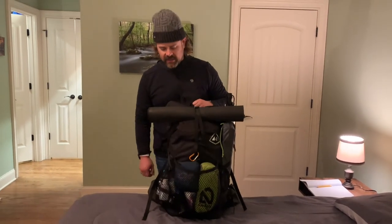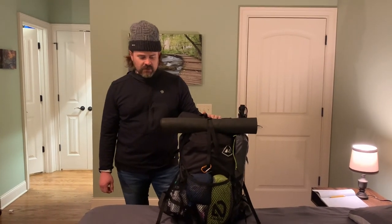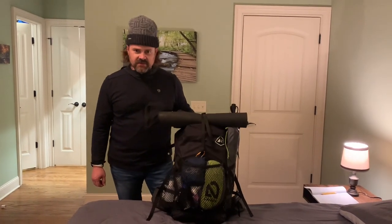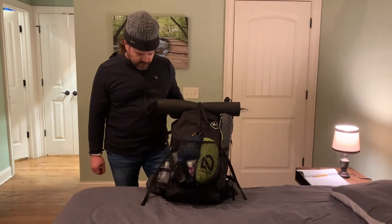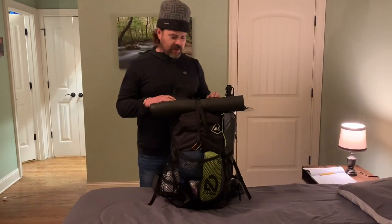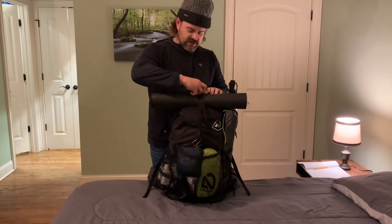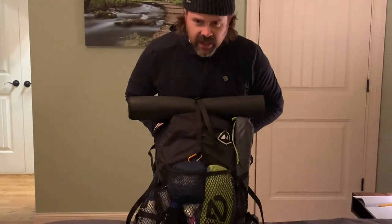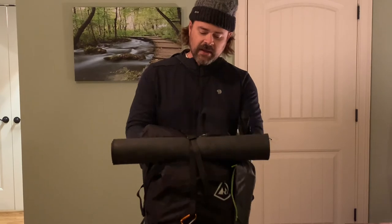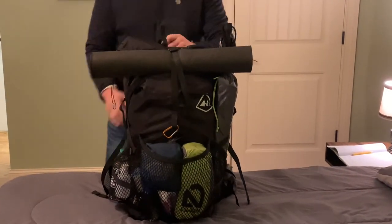Hey, I'm Jamie and I'm just going to make a quick video of my winter gear I'll be using this winter. Let's start off with the pack — this is the Hyperlite Mountain Gear 2400 Wind Rider pack and I've had it for about a year now.